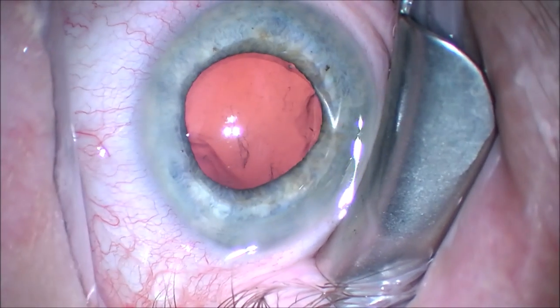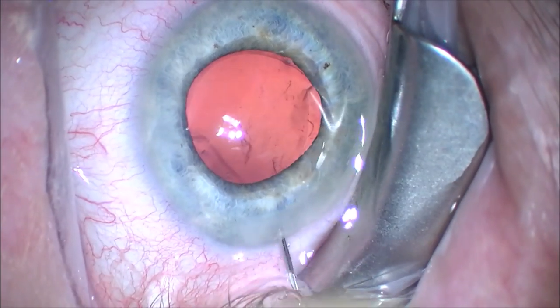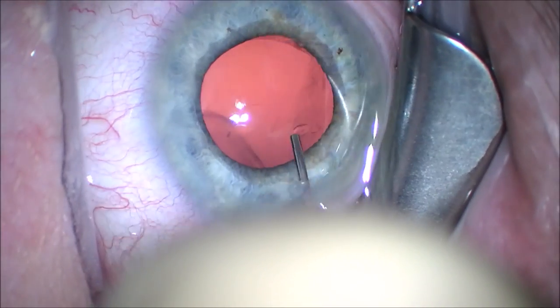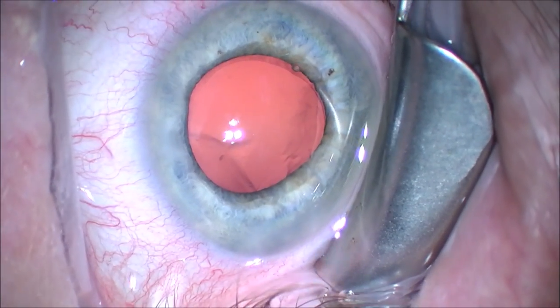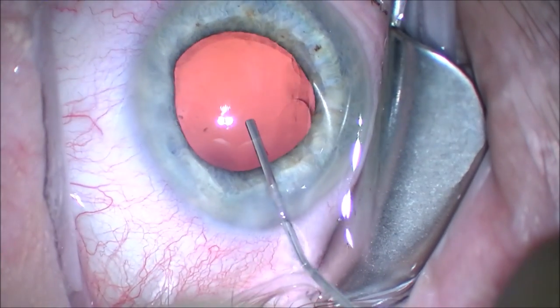This leaves us with little capsular strands on the posterior capsule, which we'll remove with balanced salt solution, just kind of hydro-dissecting them off the posterior capsule. This is easy and safe, and I've used this now in probably 3,000 cases without any capsular rupture.